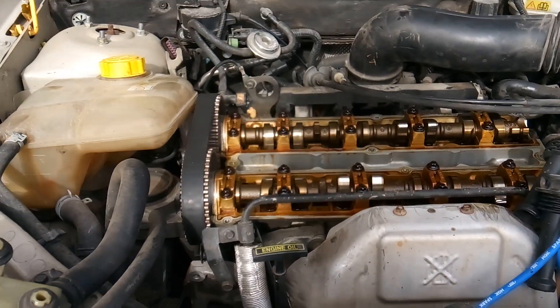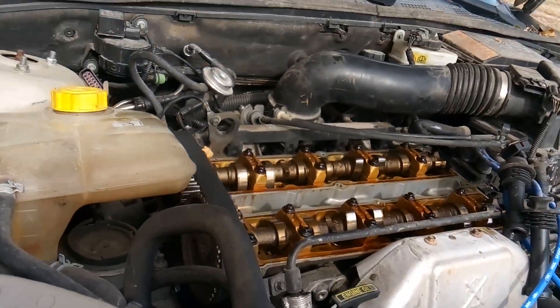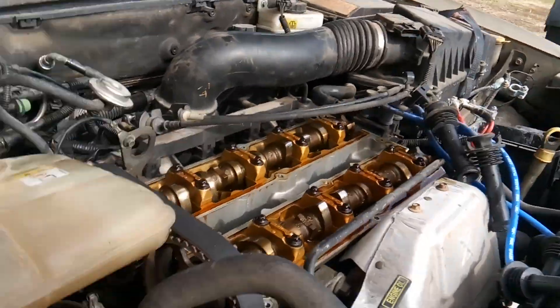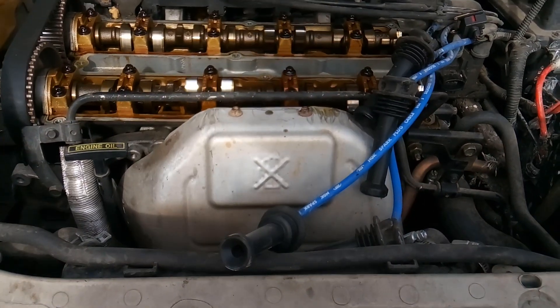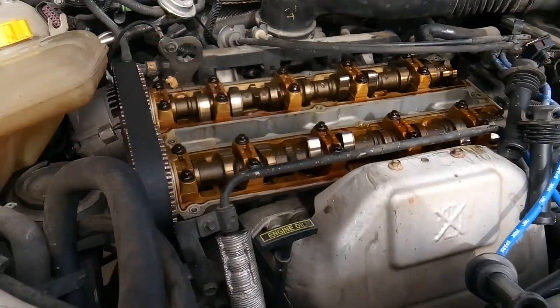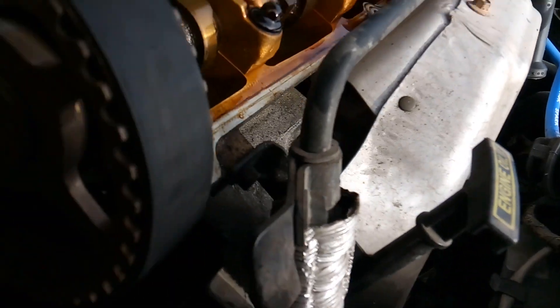I like to say Zedek, just because I think Zedek sounds cool. These 2.0 ZTEC engines — what does that mean? That just means that they have variable valve timing and they can sometimes get complicated. Now this one actually doesn't have variable valve timing on it because it doesn't have the variable valve timing gear, so this one is not as complicated.